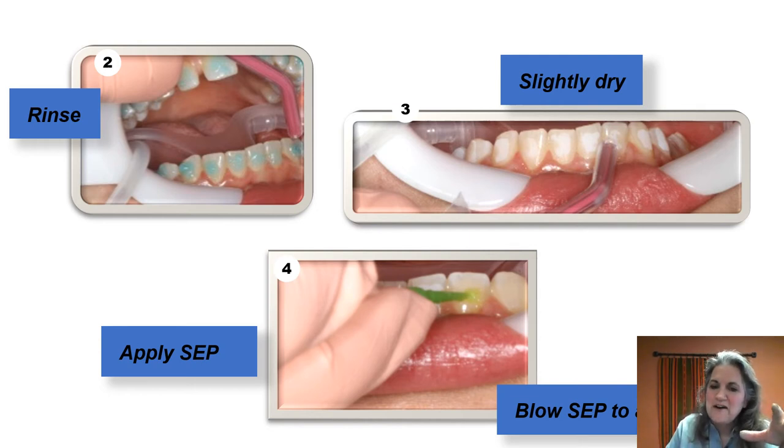Sometimes when people ask why their trays get stuck interproximally, what's happened is they've blown the self-etching primer interproximally and actually bonded the tray to the teeth interproximally. So be careful with that.